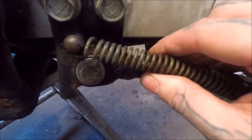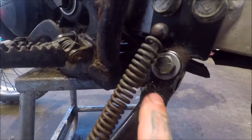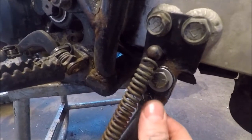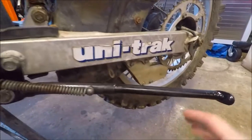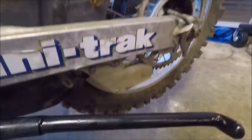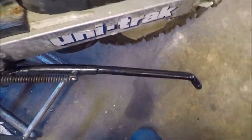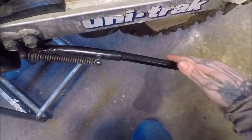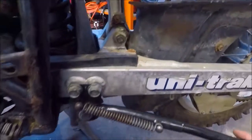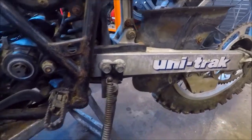I pulled it off where it broke — you can see it broke right in here — welded that together, painted it. I actually cleaned the entire thing, painted it, and it's good to go. It kind of sticks out a little far for my taste; I might have to modify that a little bit to push it back in some, but that's okay — ain't a big deal.